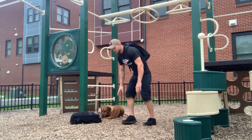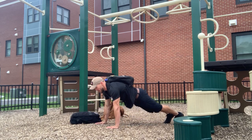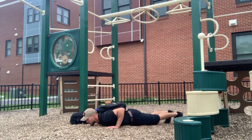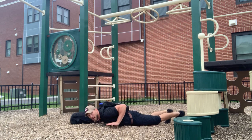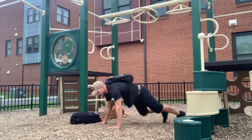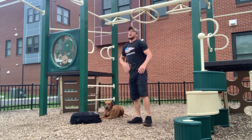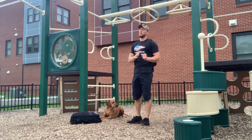Then, the push-ups — standard push-ups. All the way down, chest touches the ground, press all the way back up. Your body should move in a tight fashion the entire time. If you need to do hand-release push-ups to keep yourself honest on the form, that's another great option. Make sure that we're getting full contact, and then press all the way back up.